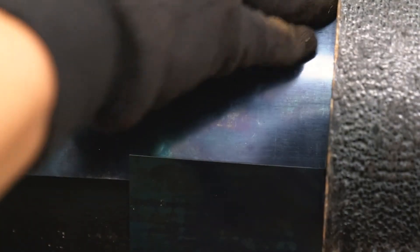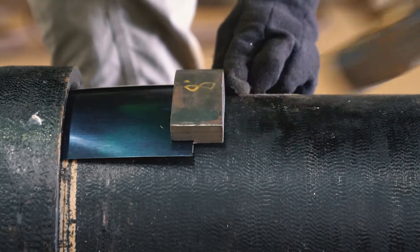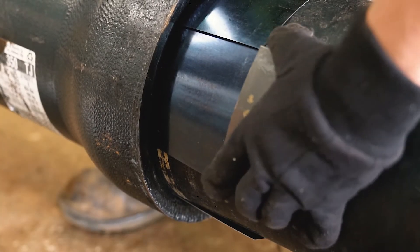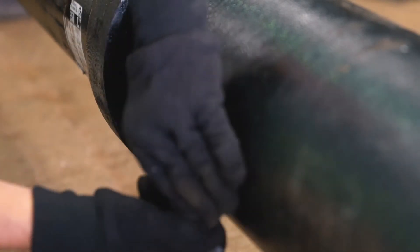Insert the next shim so that it is slightly overlapped or underlapped to the previously installed shim. Continue driving the shims in and around the whole circumference of the joint, keeping the gap between the shims to a minimum. Insert the final shim so that it is overlapped by the shims on either side.